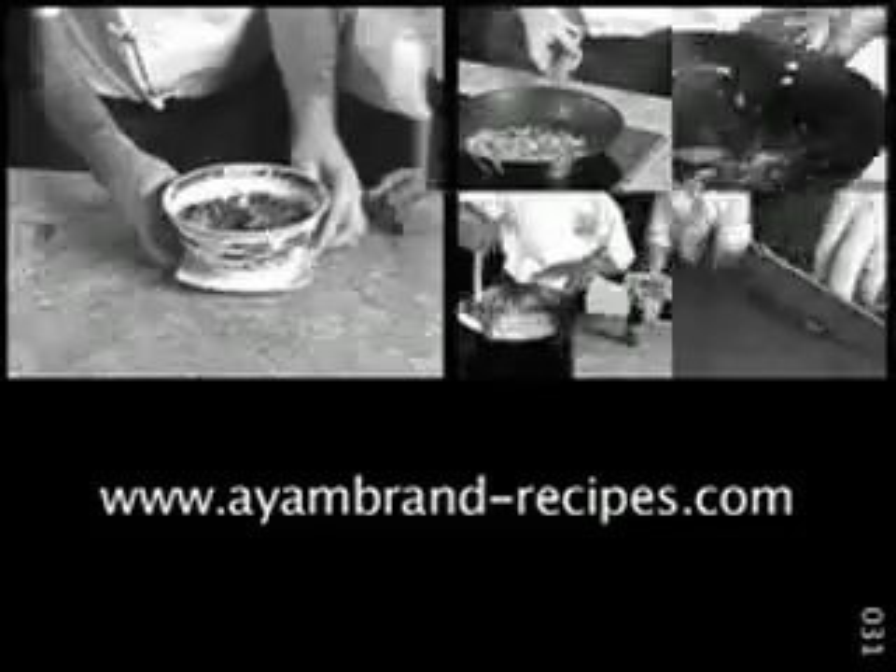You will find more recipes of porridge and much more on Ayambran-recipes.com.